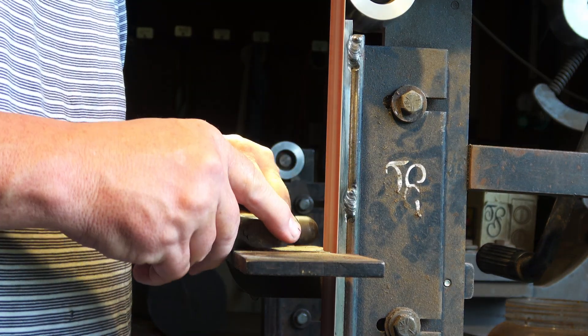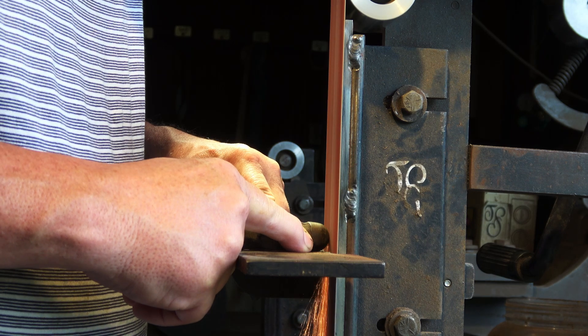First thing I do is prepare the hammer. I've got a small ball-peen hammer and I'm going to cut a flat face here. I've got a 3/16 carbide rod. You can use the carbide balls or the rod, but I like the rod because I can sink it down further in the hammer, and I like the small diameter. So let's get to it.